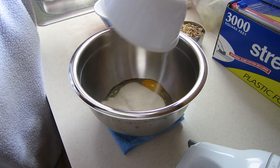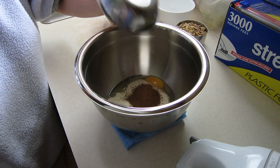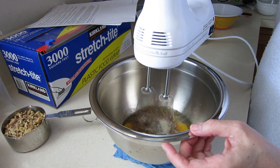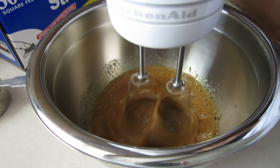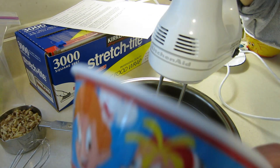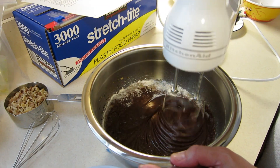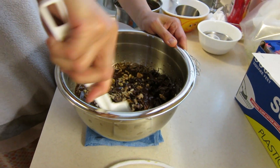Get a large bowl and beat together the eggs, sugar, espresso powder, and vanilla until they're blended and slightly foamy — this takes about 1 to 2 minutes. Then beat in the melted chocolate mixture and the flour mixture. Afterwards, stir in the bittersweet chocolate chunks and walnuts by hand — you don't want to use the mixer for this, just hand mix it.